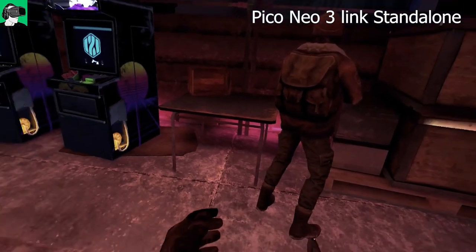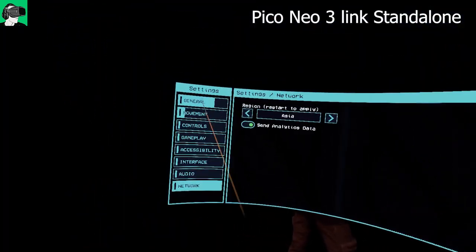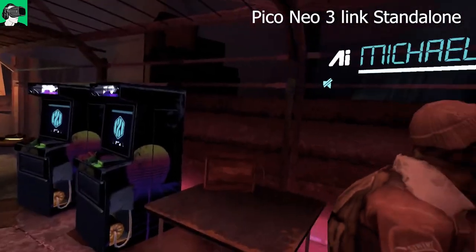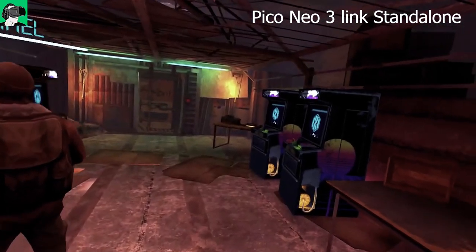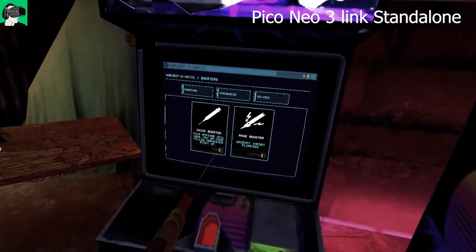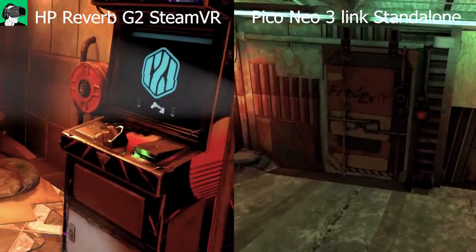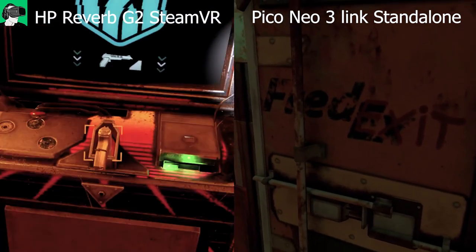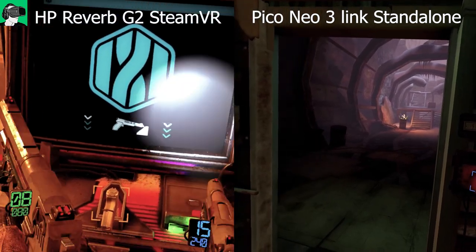That's both good and bad depending on your preferences, especially if you're a hardcore PC VR gamer. The adjustments made for consumers in the standalone Pico Neo 3 Link are calibrated very nicely, so you won't really notice the difference unless you're a hardcore PC VR fan. If you are, the shadows won't be as pronounced or as smooth, but it's still pretty well adjusted natively.